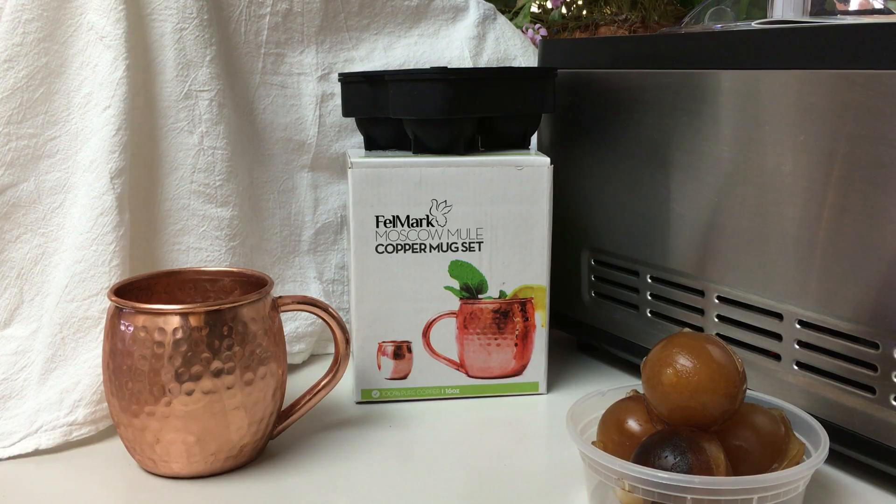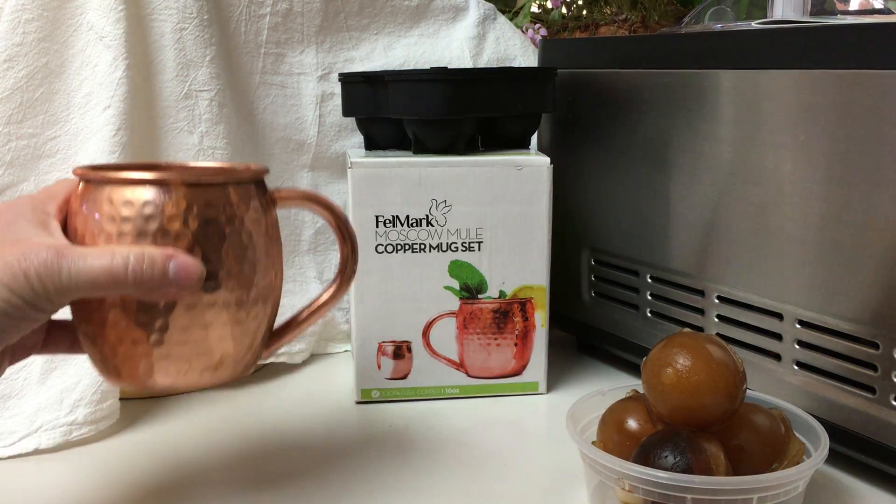So I hope you enjoyed my video. This is a great mug — it comes with a great shot glass and it comes with an ice cube maker. So if you use it for regular ice, it'll work fabulous in your mule and it'll keep your glass cold.